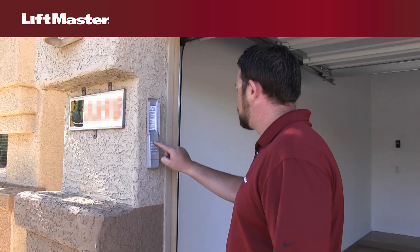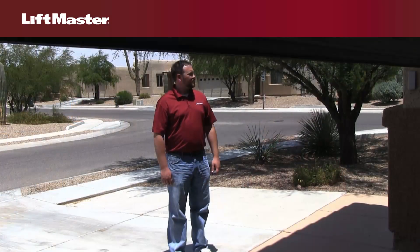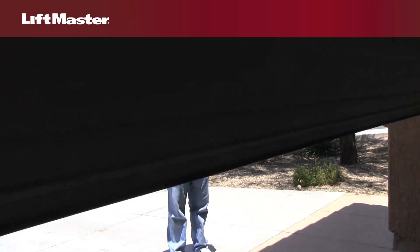Let's try it out. On your keyless entry, enter your 4-digit PIN and press Enter. Your door will close.